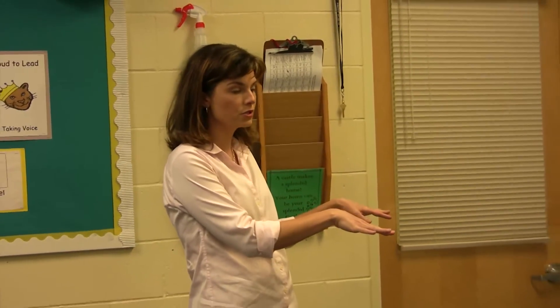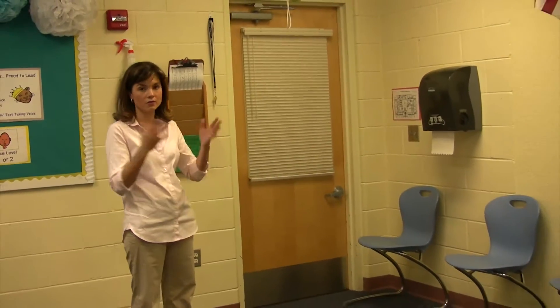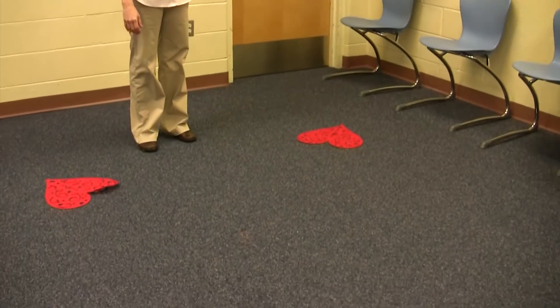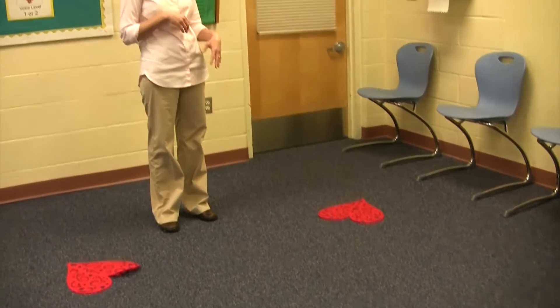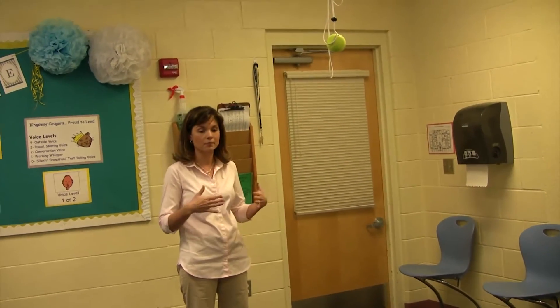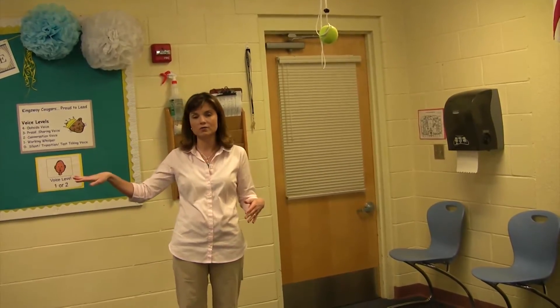We'll go ahead and bring the boys in — they kind of know their routine. They have a seat over in the blue chairs. I call them up one by one, get them set up with the systems, and they have a seat until all their friends have the units on. After that, they take their little place on one of the little hearts here. We go through three or four of the activities together as a small group. After that, I break down and work one on one with them — so we'll have one boy on the swing, another one over at the table.